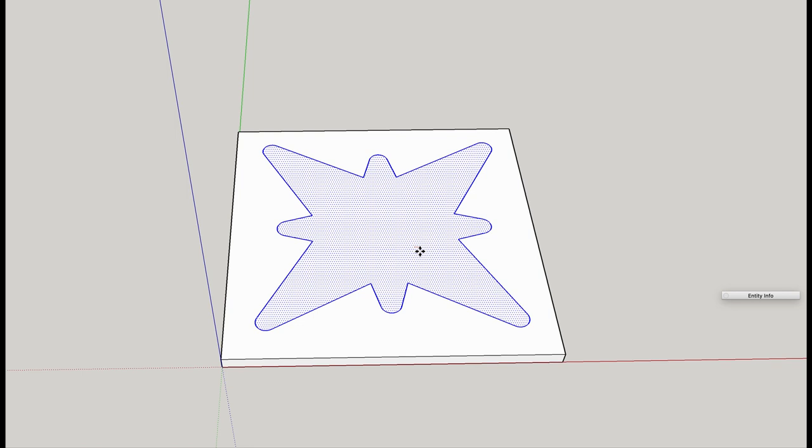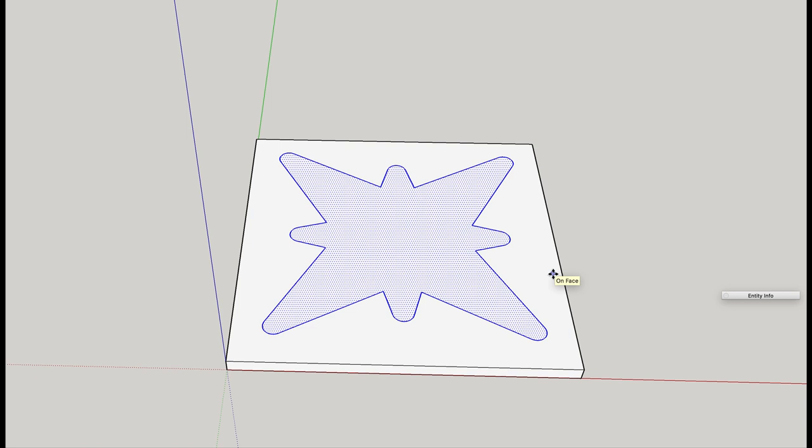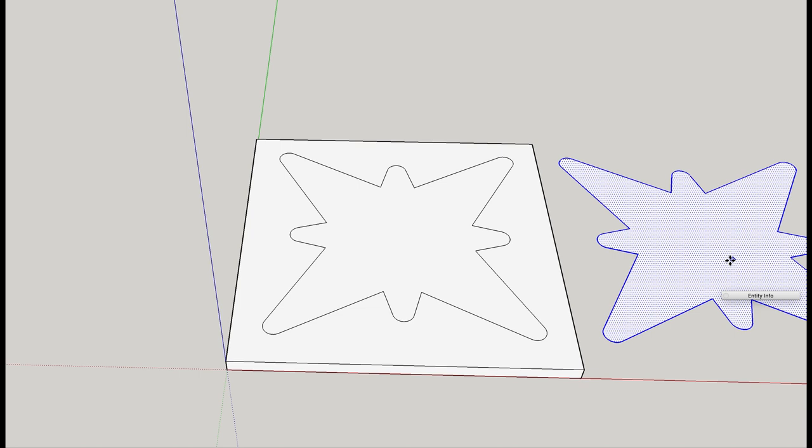From there, it's just a simple matter of making a copy of it before we commit it, so that we've got our positive. We'll end up with two shapes. This one will be the outside or negative — we'll just take that over and make a copy of it. And then on the original pattern, we can go ahead and simply push that through.